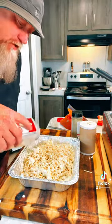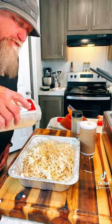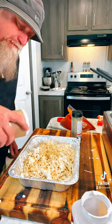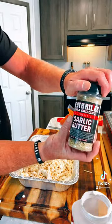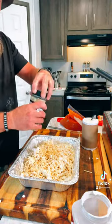Now you're going to get you some garlic. You can add whatever seasoning you want, however much you want. Then some salt. And I'm putting in some good ol' herb and garlic butter — this stuff is the bomb!